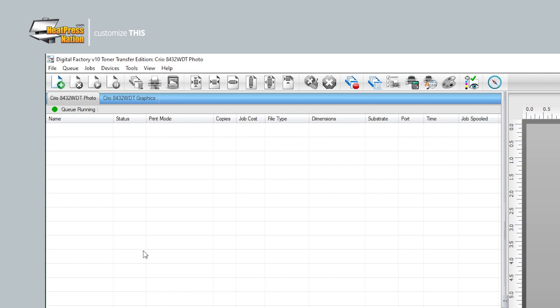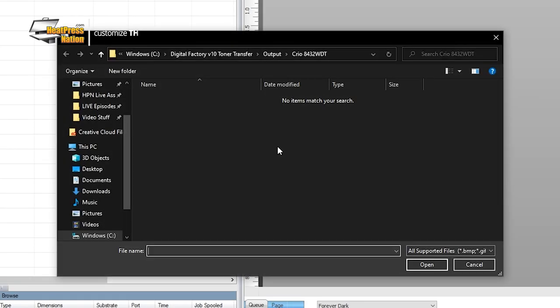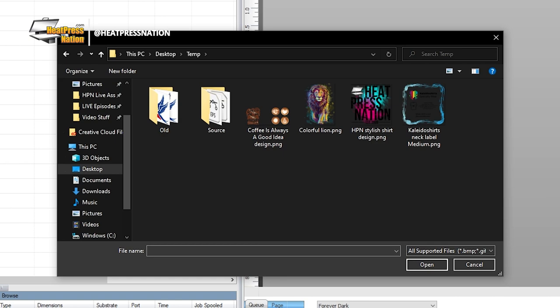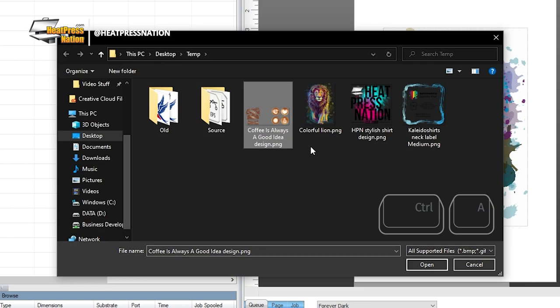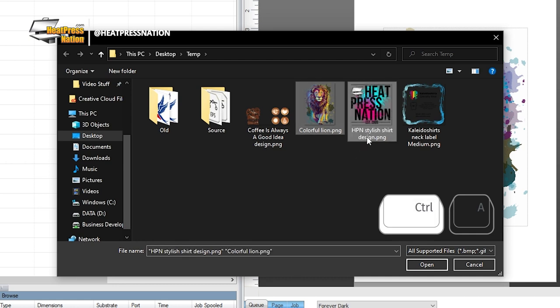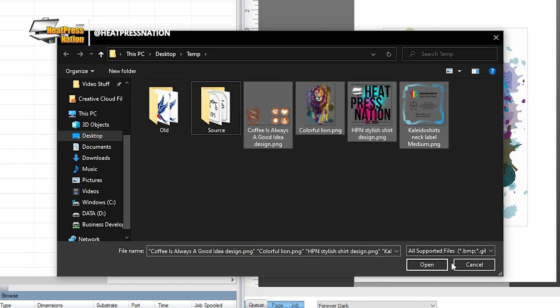To queue your image or graphic, be sure that you're in either the photo or graphics queue, depending on what you're working with. Next, click File, then Import File to navigate to where you've exported it. Double click on your image to import it. But if you have multiple files to import, either hold the Ctrl key and click which ones to import, or press Ctrl and A to select all files, then click the Open button.